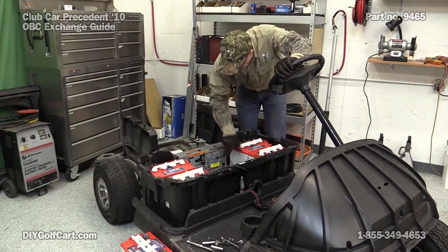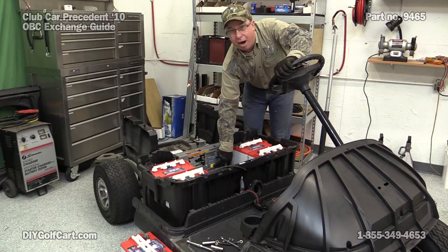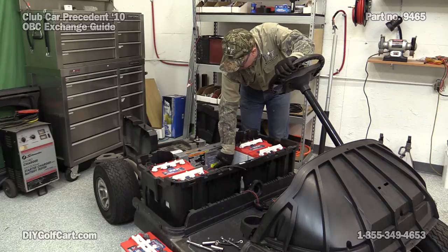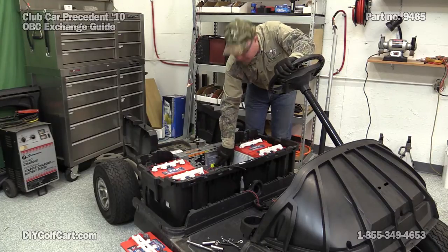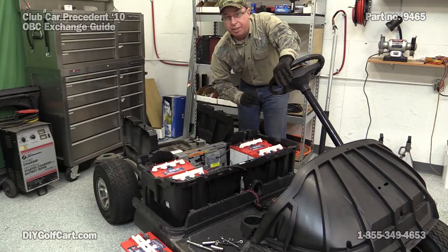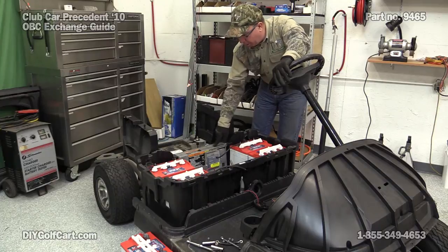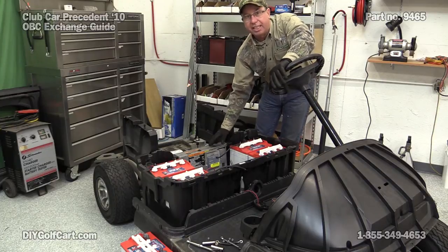Now that we got the batteries out of the way, your OVC is right here. In the bottom right hand corner, right in the very center of the car, is a five-digit number. That's the actual number of this OVC and what we would need if you call in needing to order it. But for now, let's get this bolt out so we can get to the other side to get it out.